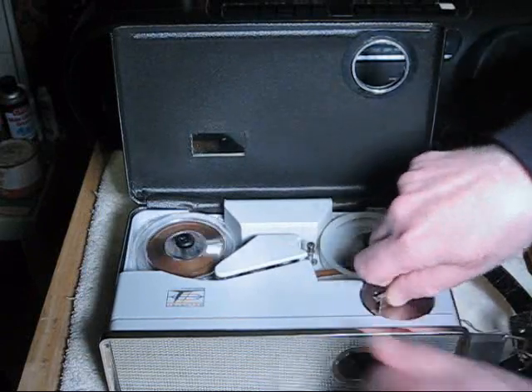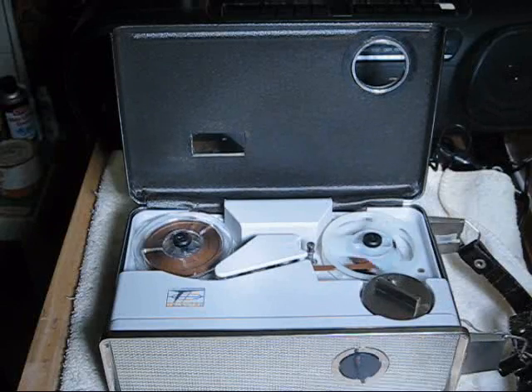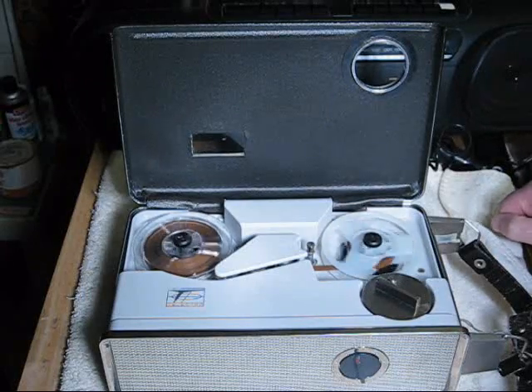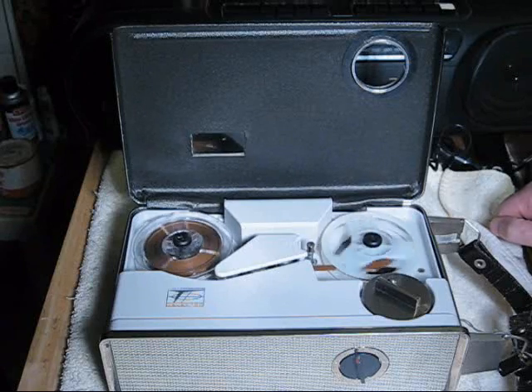Now we rewind. Testing, testing. This is a test of the Telectro MR515B tape recorder at three and three quarters inches per second. End of test.